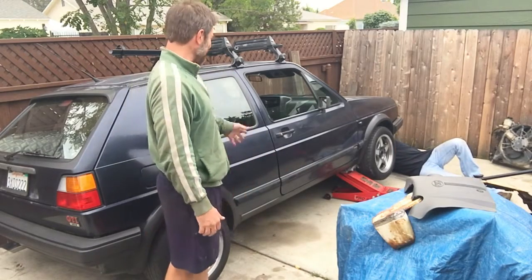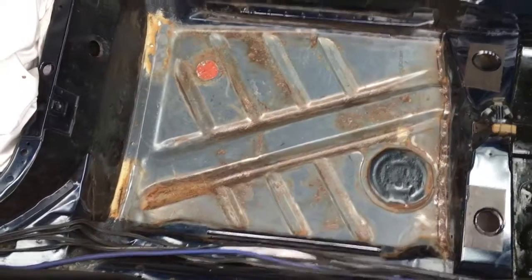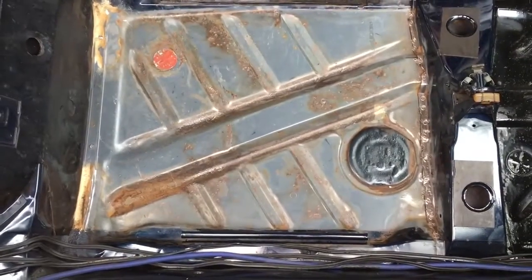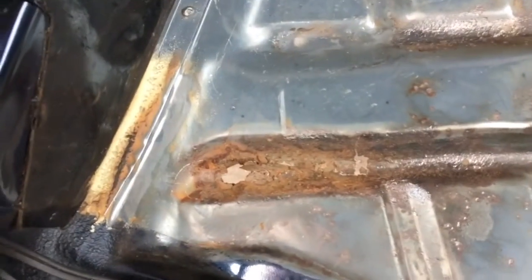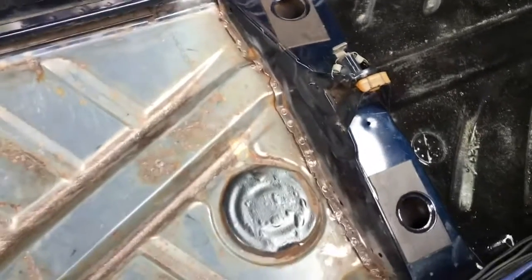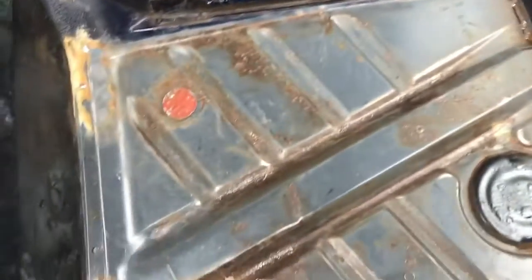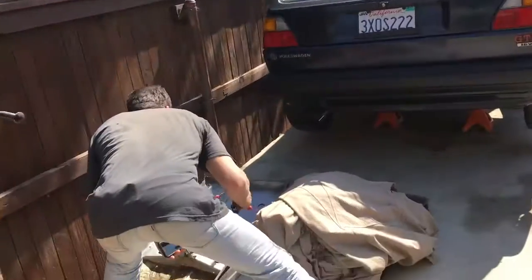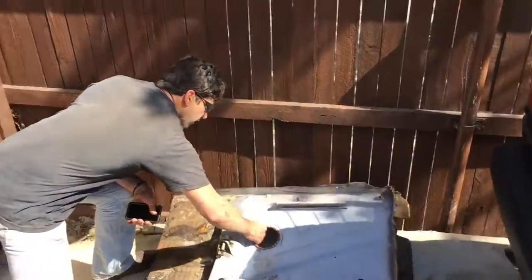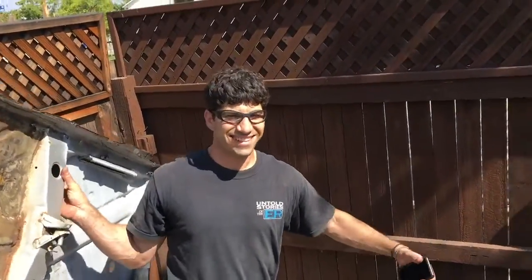He's so attached to the old thing he won't swap all the good stuff over to a California shell, so we've got to put floor pans in it. Right here we have the offending panel. Today we're going to be doing the passenger rear floor panel - you can see the main part right there. Rob is covered in grinding dust because he's been grinding for about the past six hours. He loves Volkswagens and he loves chasing rust - it's his favorite thing.